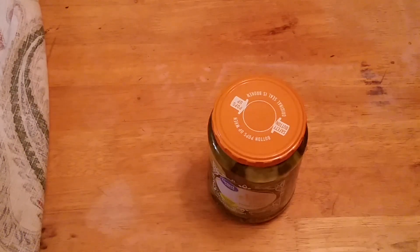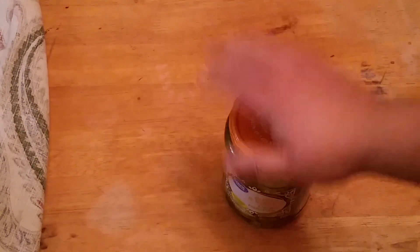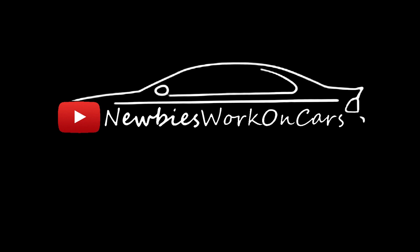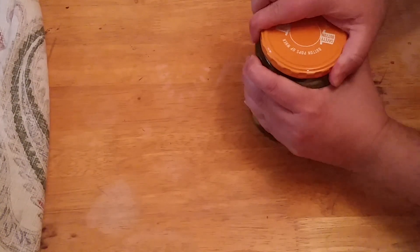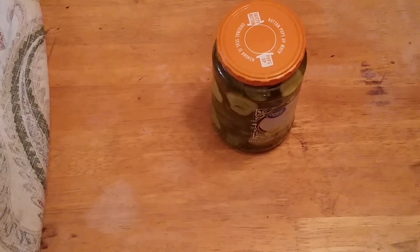Hello everybody, welcome back to Newbies Work on Cars. Today we'll make this pickle jar into something more useful — we'll be doing a smoke machine.